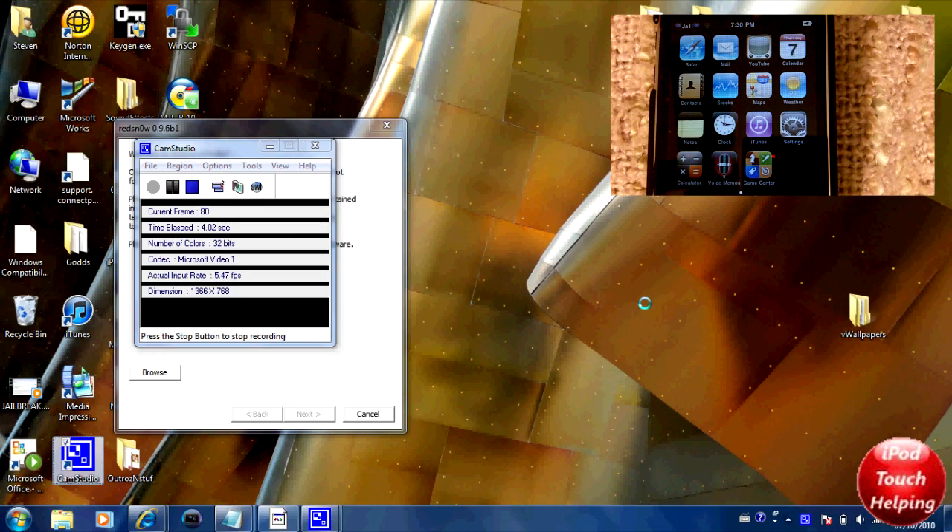Hey guys, how's it going? iPod Touch Helping here, and today I'm going to be showing you guys how to jailbreak your iPod Touch 2G and iPhone 3G on 4.1 firmware. This will only work for the iPod Touch 2G MB model. It will work for the MC model as well, but it will be tethered — but why not wait for GreenPoison, which I'll be talking about at the end of the video. So if you have a 2G or 3G device, depending on your model, you can do this jailbreak.